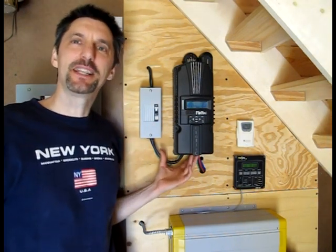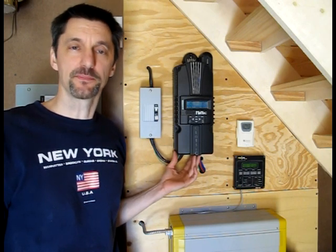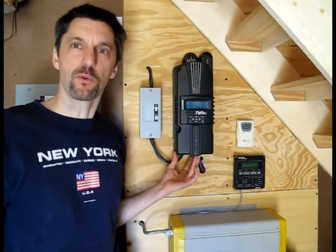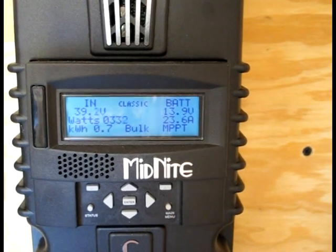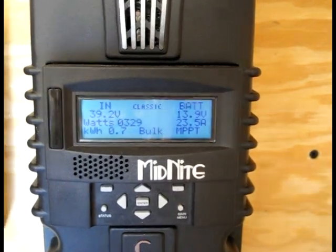This is an MPPT charge controller. What that does is it allows us to have different solar panels, as in our application, charge the batteries at the best rate. As you can see, it's pulling in about 39 volts, 330 watts. Right now it's in the bulk stage of charging, meaning it's trying to put in as much amperage as possible into the battery.